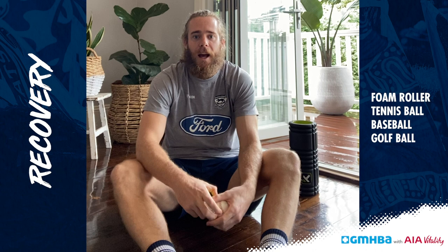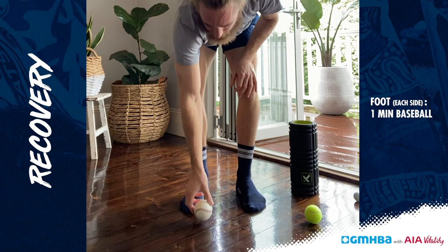I'll start off with my feet. I'm going to get my baseball here and just roll the arches of my feet.